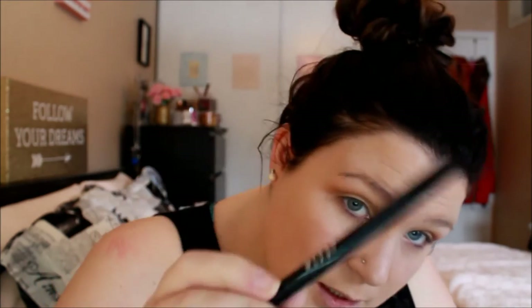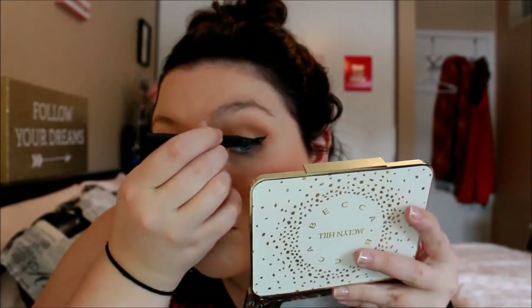Now for eyeliner, I'm going to start with Stila's Stay All Day Waterproof Liquid Eyeliner in Intense Black. Bear with me — this is the first time I've ever done winged liner on camera without tape. Even when I'm not on camera, I always have tape to keep that area clean, but because I'm doing a foundation first impression, I don't really want to rip off all the foundation. Once that turned out all right, I'm just going to take a little bit of concealer on the back of my hand and use a flat definer brush to clean up underneath the wing.